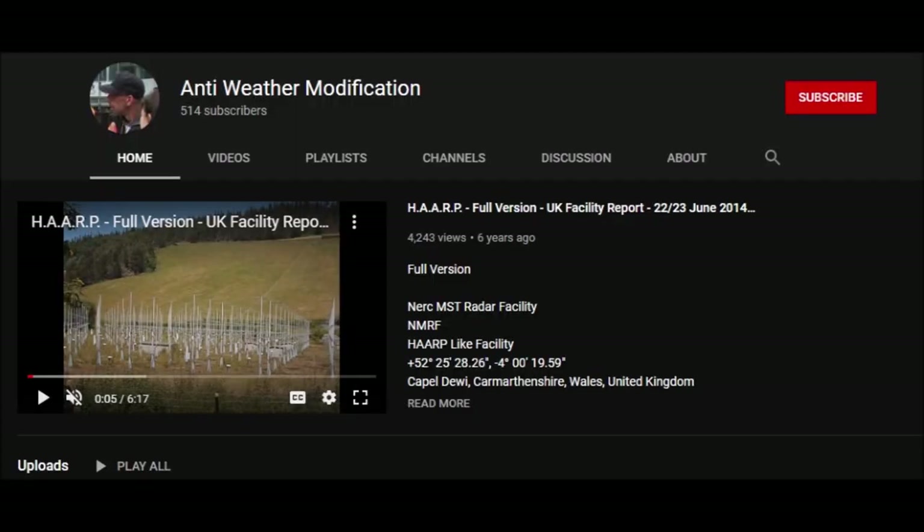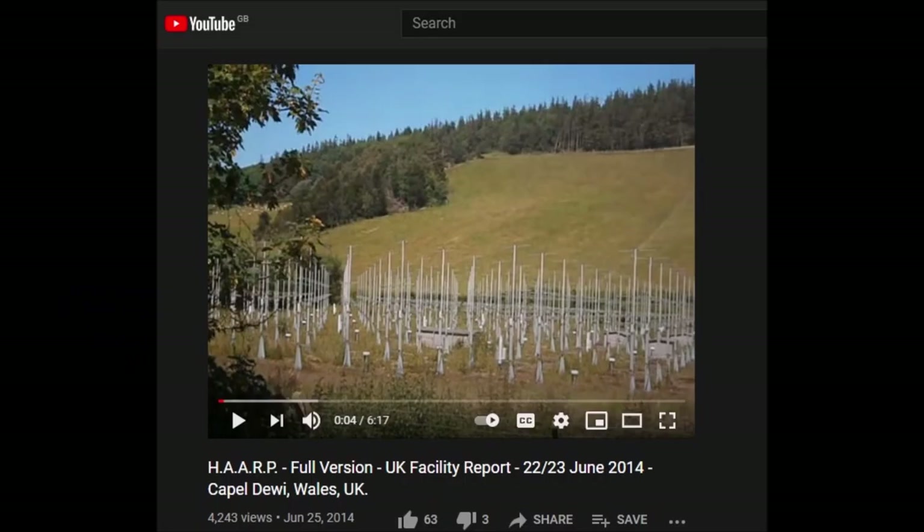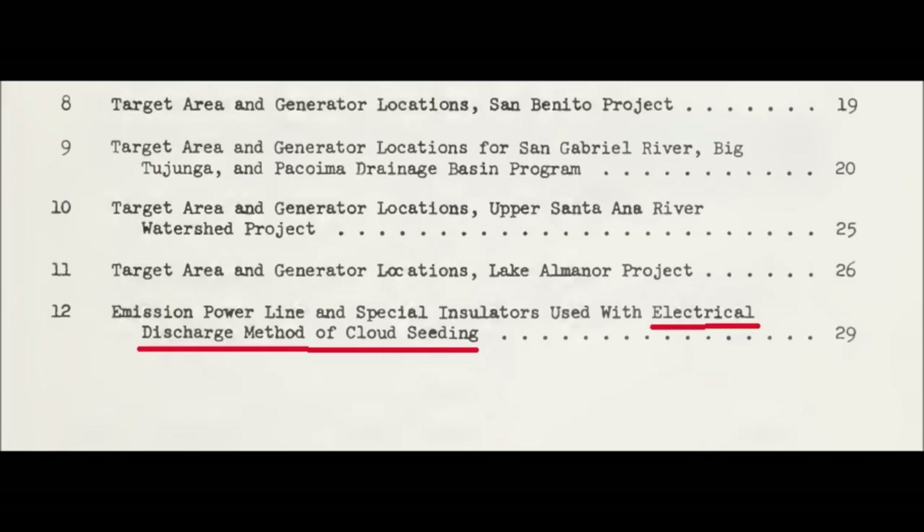We've seen the progression into the late 1980s with the Eastland patent for ionospheric heaters — sky heaters in simple terms — also known as HAARP facilities, which exist in China, Australia, India, Peru, Brazil, Gakona Alaska, and also near Aberystwyth in Wales in the United Kingdom. And then stepping back to 1965–1966, we know the electrical discharge method was already being experimented with.